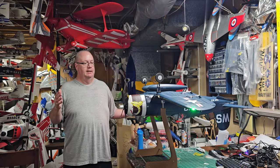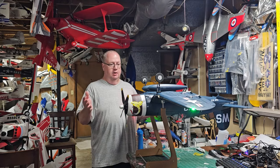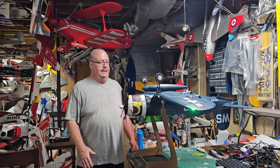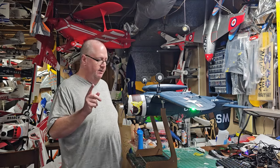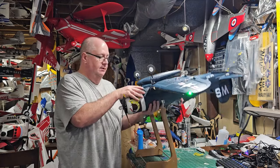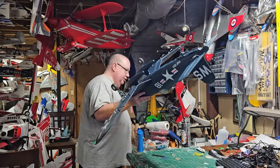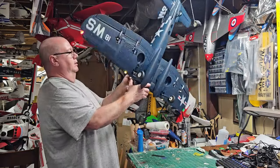Yes, I've got the prop on — I'm indoors but I need it on to show you the true CG. Throttle cut is on so the prop will not spin. As you can see, she balances perfectly at the factory CG.